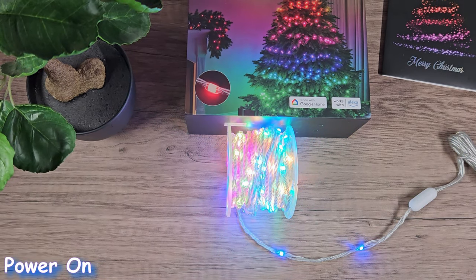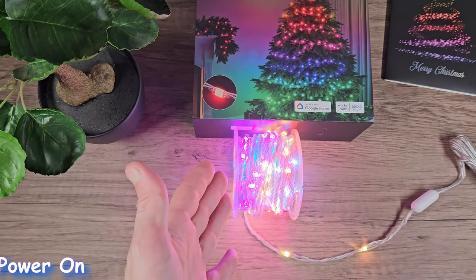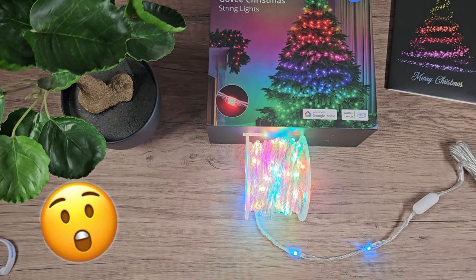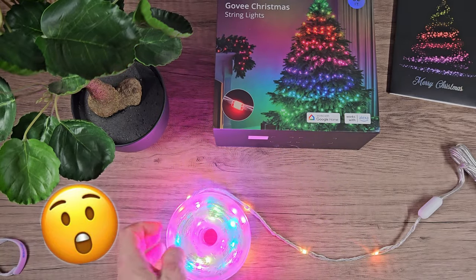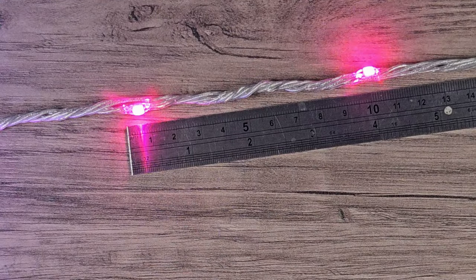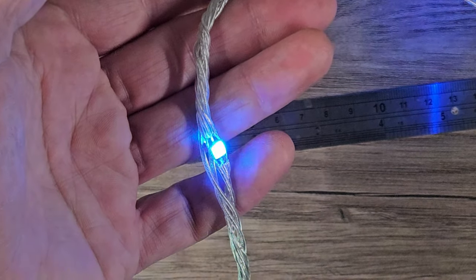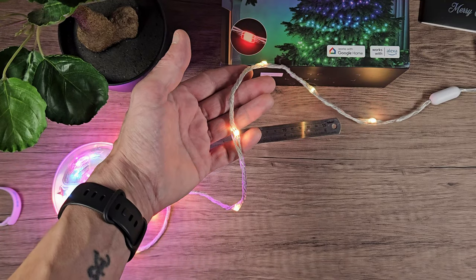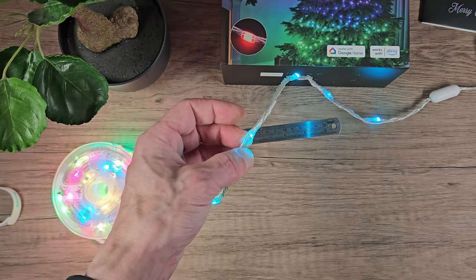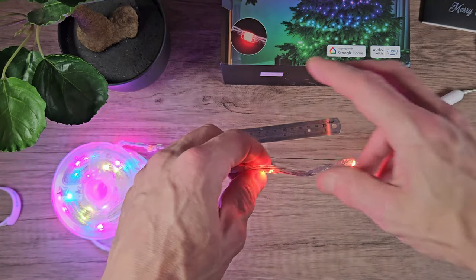Wow, they are nice! And those dream colours — look at that guys, really vibrant and bright, just look at them. The diodes are evenly spaced exactly 10cm apart. They're not too dense for larger trees and not too far apart for smaller ones, and they're almost the same thickness as the rope itself so they're not as likely to get tangled up either with this design.